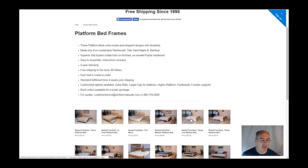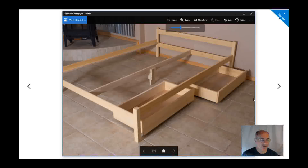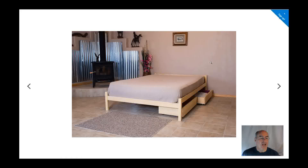One of our most popular here is the Pecos. This is shown with under-bed drawers — here's what those look like. You can add these to any of your orders for the Nomad beds. This is also the standard model of this bed frame.